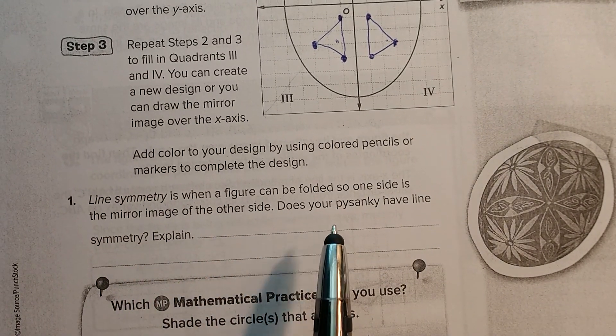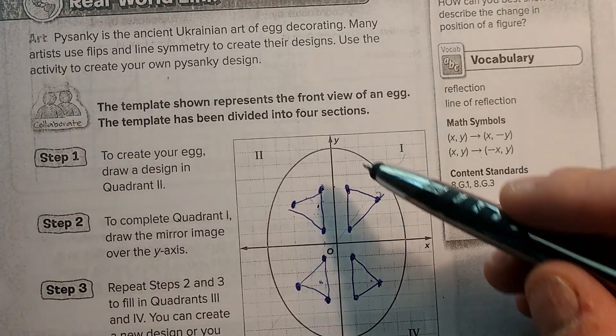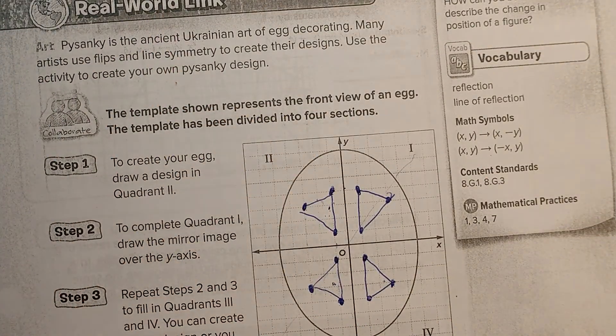Line of symmetry is when a figure can be folded so one side is the mirror image of another. So up here, we could fold this along the y-axis and get the same thing, or we could fold it along the x-axis and get the same thing.